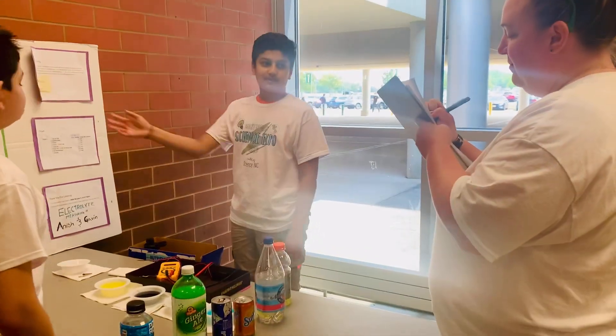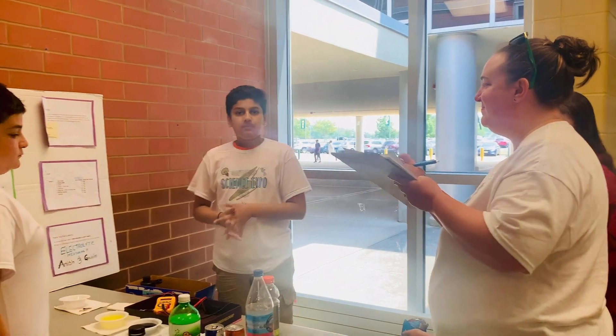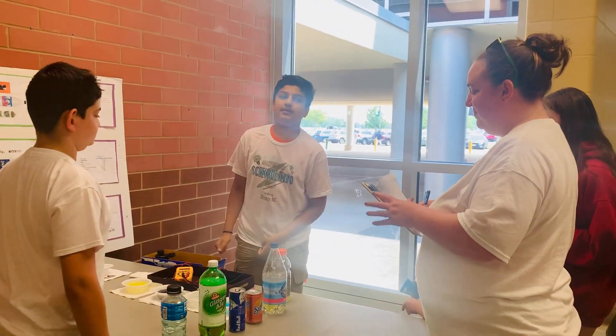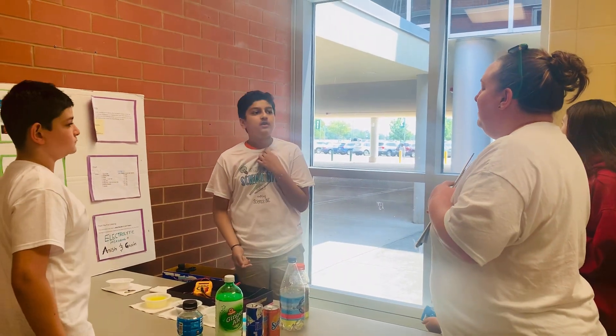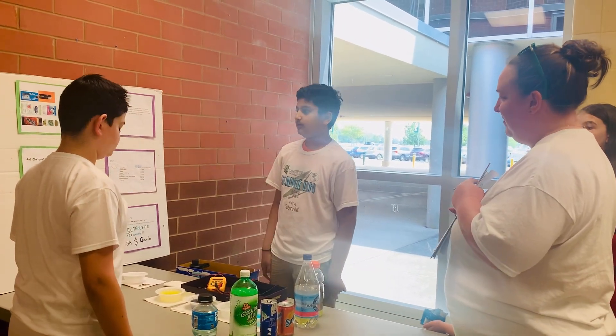We established this project by explaining what electrolytes are. Electrolytes are vital minerals that help your body function, like sodium, calcium, and potassium. And it's a form of energy that travels through metals.